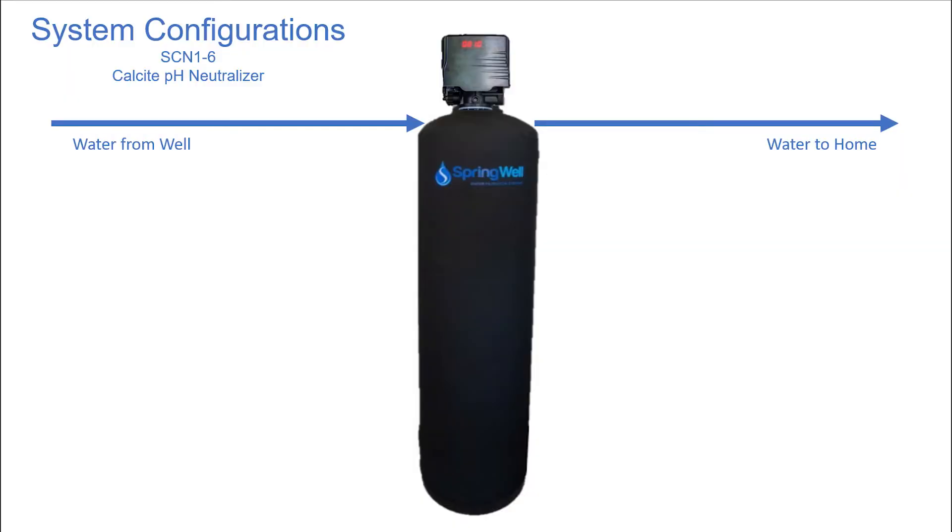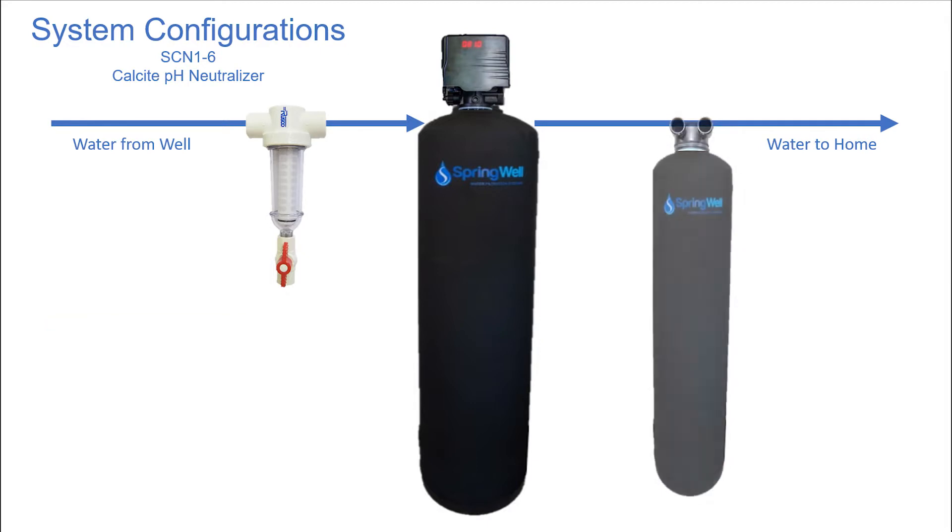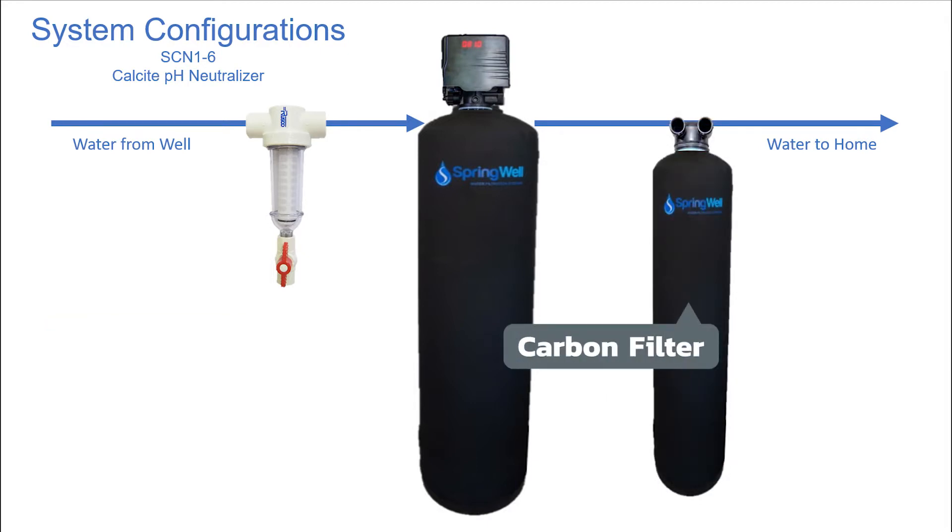Your Calcite Neutralizer is compatible with many of Springwell's other offerings. For example, if your well has sediment, a spin-down filter will aid in removing it. If using a spin-down filter, it will be placed ahead of the Calcite Neutralizer. Other solutions, such as a carbon filter, will be added after the Calcite Neutralizer.